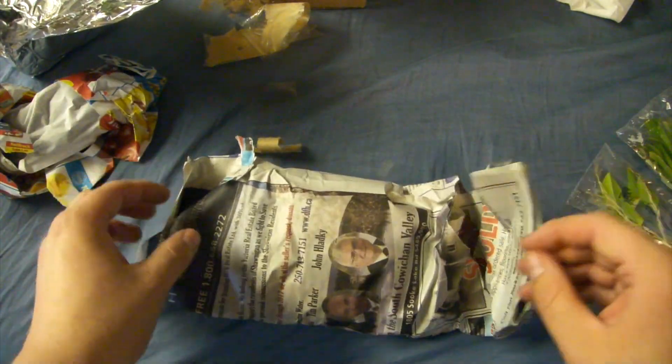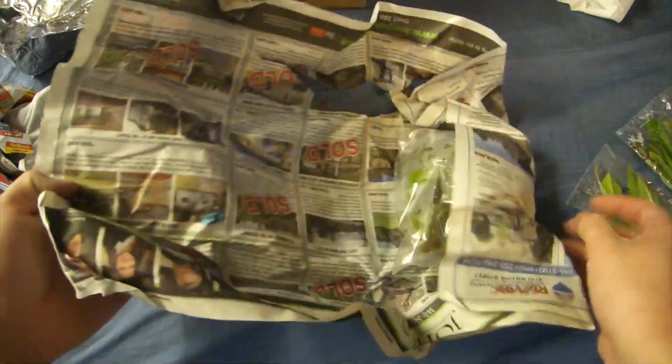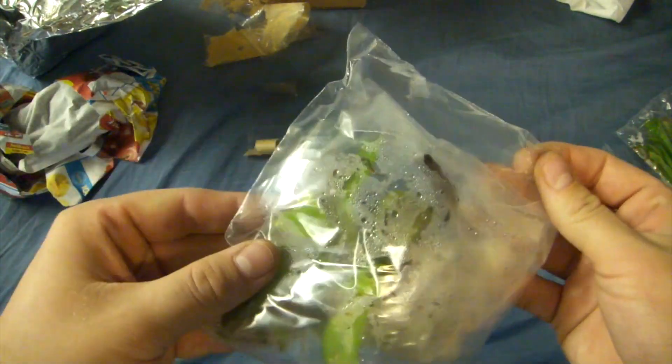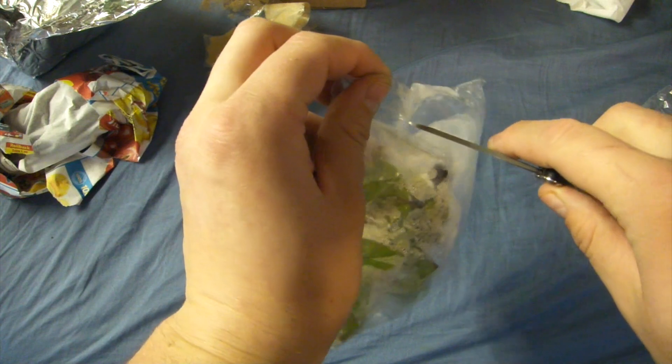So these, as you can tell, are all bare root. I'm so excited for this — you have no idea. It's all sealed and everything. Damn, he's going professional with this.